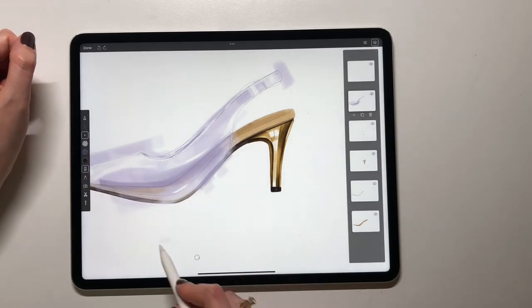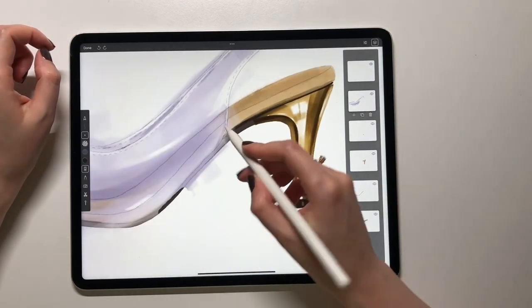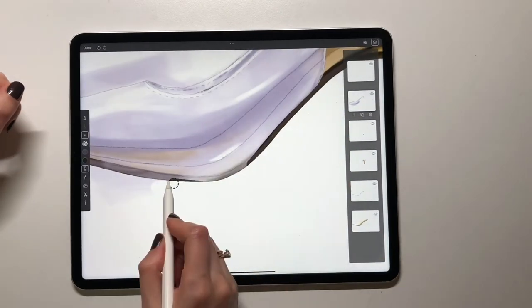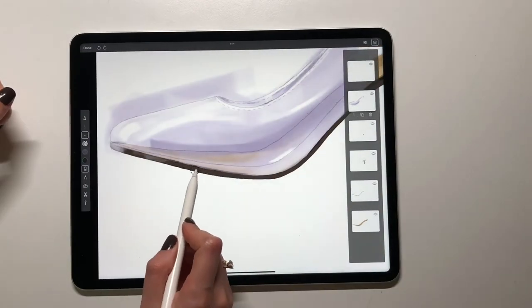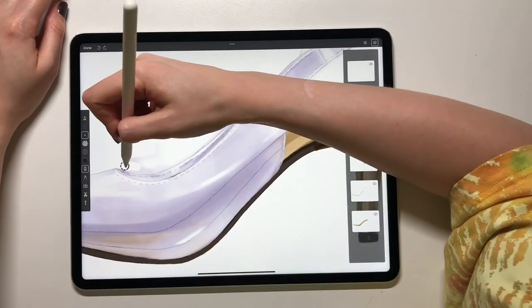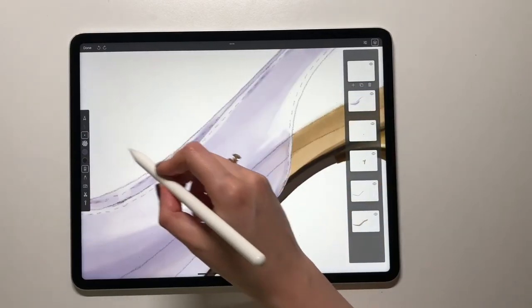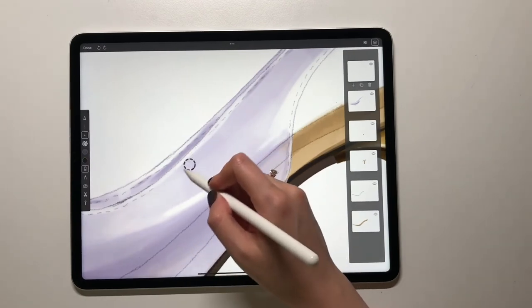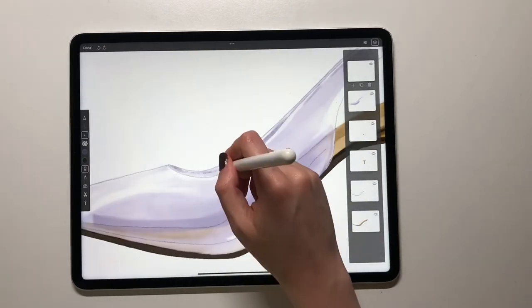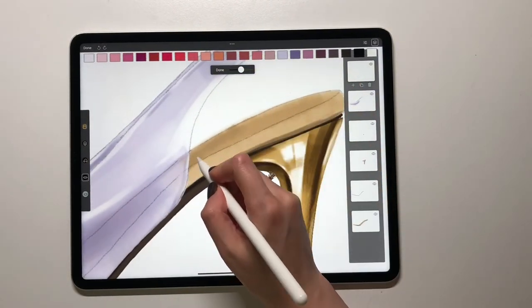Now I will use an eraser to remove everything outside of the color area. It does cover this part, so I have to keep that in mind. Now I need to add a few details — first of all, I don't think I need the stitching, so I will come back to the outline layer and remove it. I can also fix some of the lines if I have to.